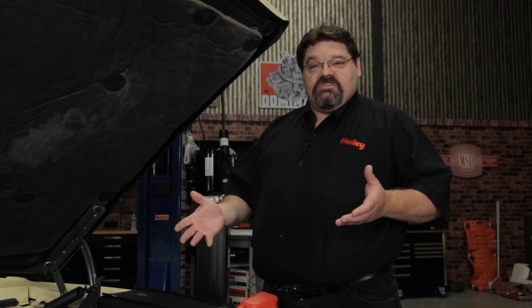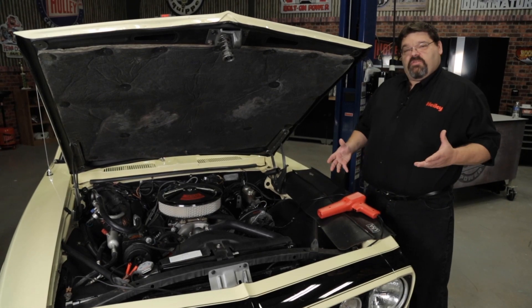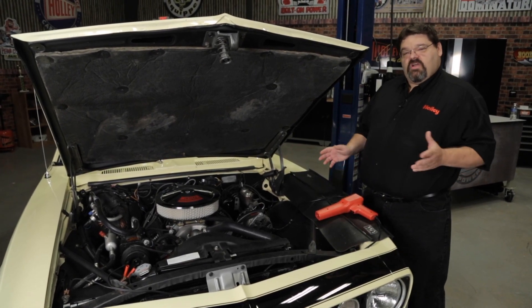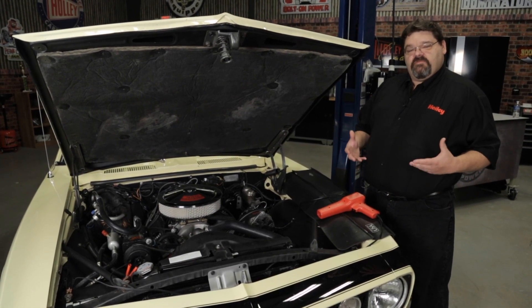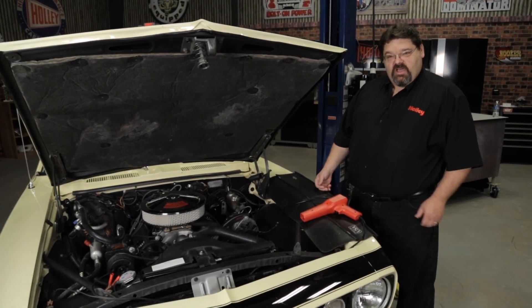Once you're happy, go in and program your timing curve as required for your engine combination. It's important to double check this and make sure your timing is right, because the last thing you want to do is detonate the engine. It may seem like a lot of redundant checks, but it's worth every second you spend doing it. Once you're happy with your timing setup, it's time to go out and drive the car and enjoy the new benefits of computer controlled timing. For more Sniper tech tips and videos, go to Holley.com.